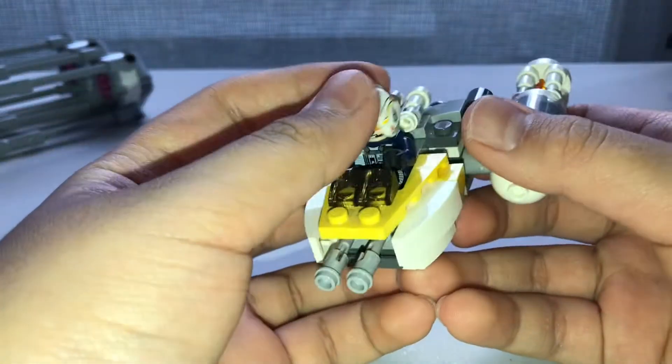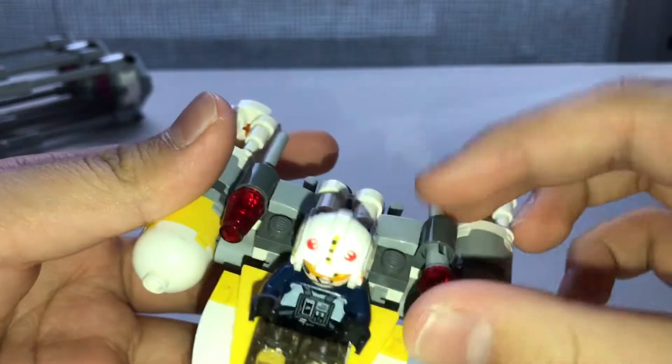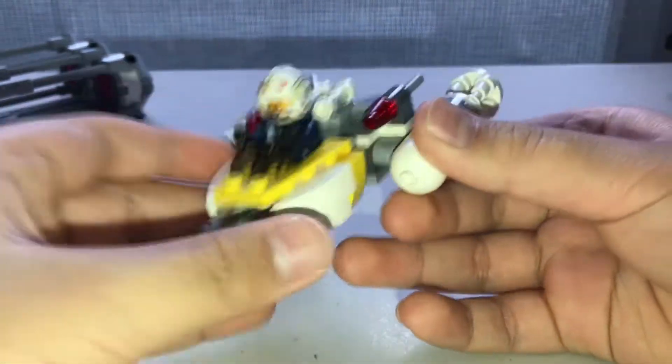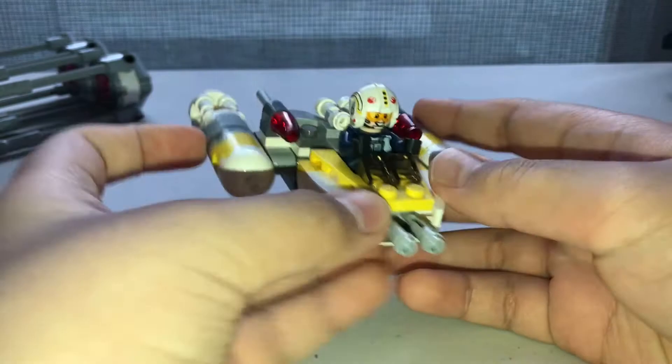That's pretty much all I have to say - there's not much else, what you see is what you get. I don't have the packaging or instructions anymore since I got this back in 2017. I really like this set, I think the build looks quite nice and I like the minifigure as well. Hope you guys enjoyed and I'll see you in the next video, bye!